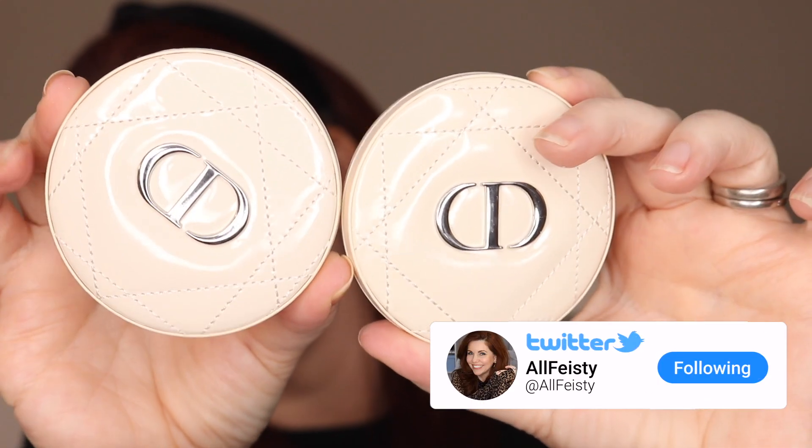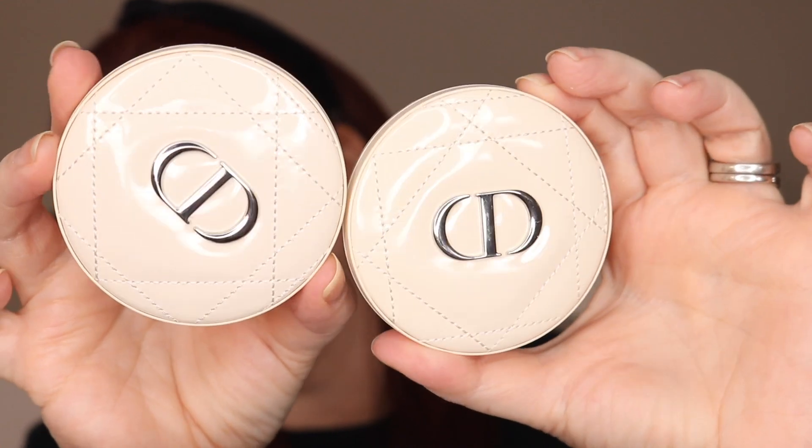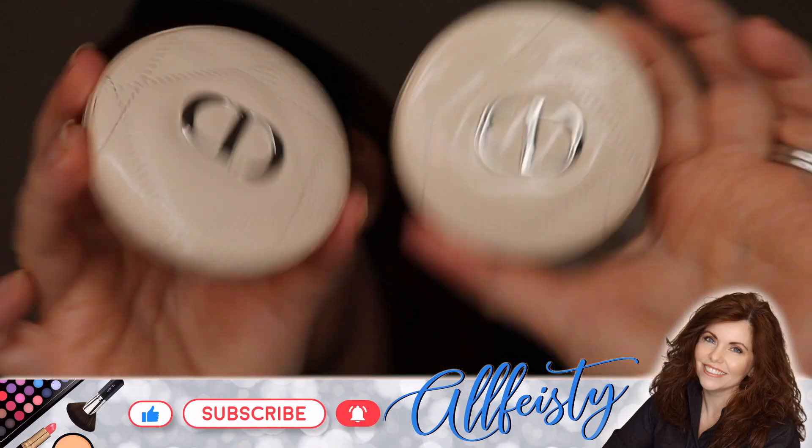Hey everyone, welcome back to my channel. If you're new here, hi, my name is Jennifer. Today is going to be one of my briefer videos — it's a short video because we're focusing on a particular product: the Dior Forever Highlighter, referred to as couture luminizers, in 001 Nude Riviera and 002 Pink Riviera. They come in the packaging we've seen before — the patent leather cushion compacts, the thin size.